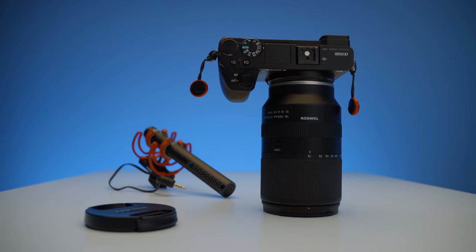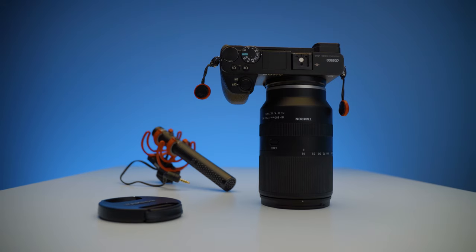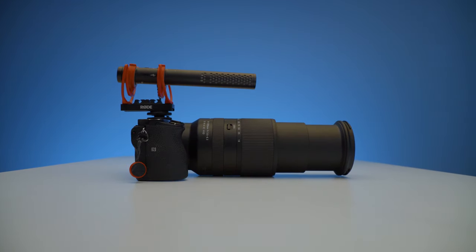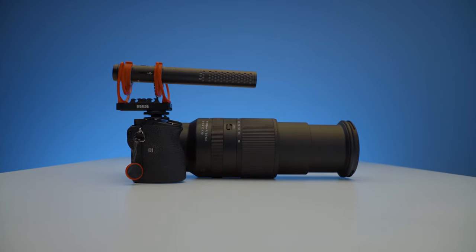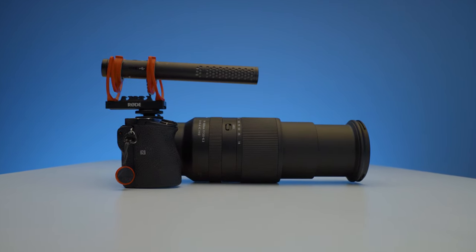Please keep in mind that this is just a prototype, not the actual production model, which might affect the results in this video a little. And I also want to say a huge thank you to Focus Nordic for lending me this lens.